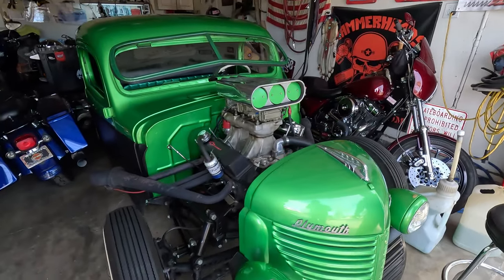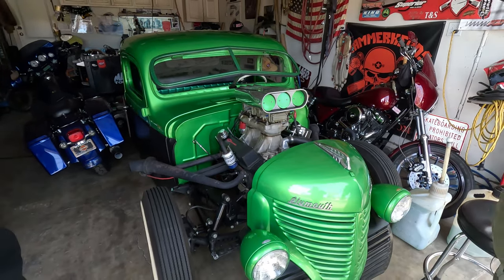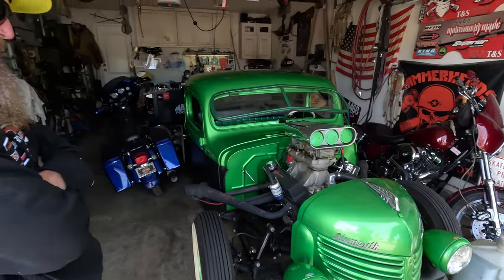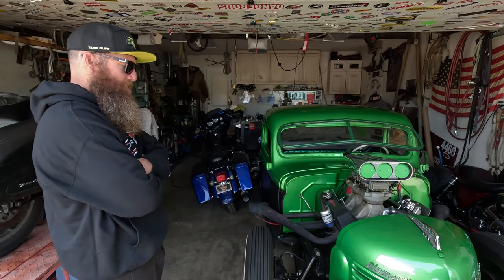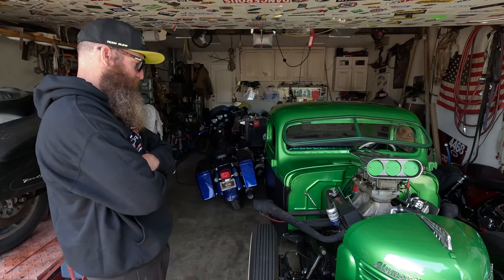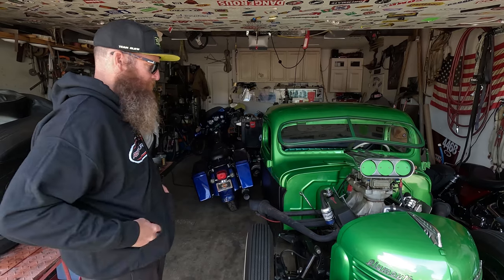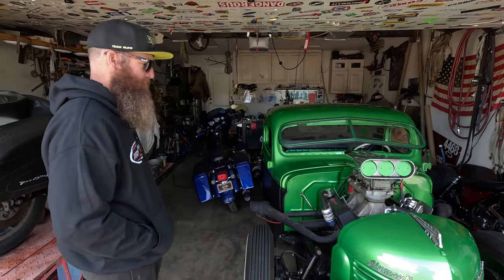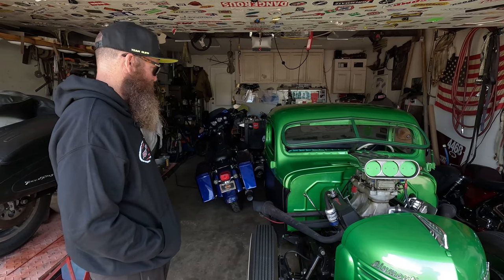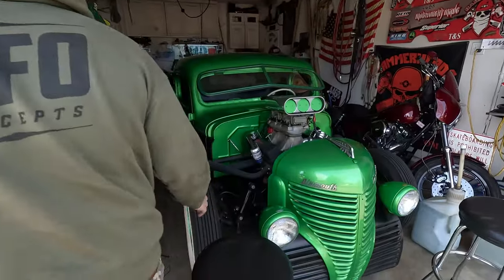I built the Plymouth about 10 years ago and this one actually has a nice paint job. I didn't do the bodywork myself — I traded some work for it, and a friend who owed me for welding was more excited about painting it than I was. It turned out killer. It's still solid axle in the front with leaf springs.